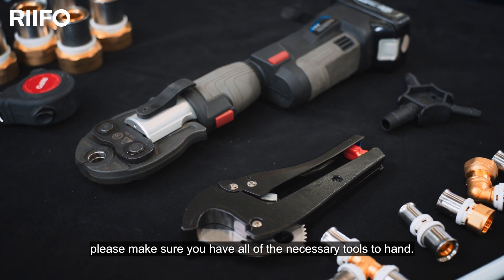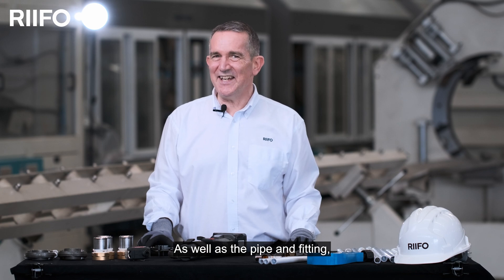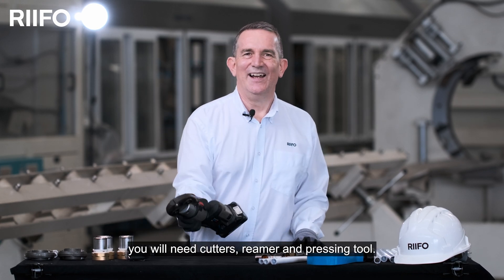Before we begin, please make sure you have all the necessary tools to hand. As well as the pipe and fitting, you'll need cutters, a reamer, and a pressing tool.